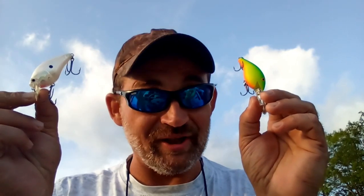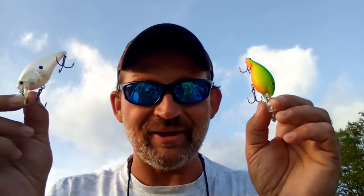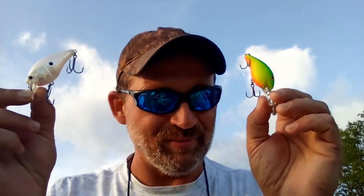We're back out on the Bass Buggy and today we're talking about how this color and this color look exactly the same to a largemouth bass. Stay tuned, I'm about to blow your mind.